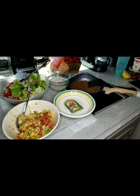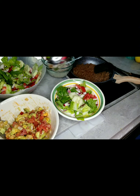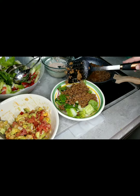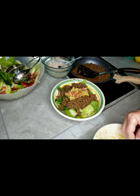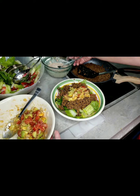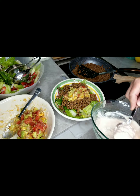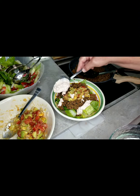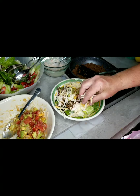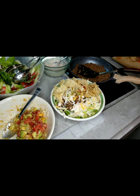Everything's ready, let's put it together. In goes the lettuce, add the meat, now the guacamole. Looking good! Now the sour cream and salsa dressing. Sprinkle on some cheese. Adding the chips to finish off.